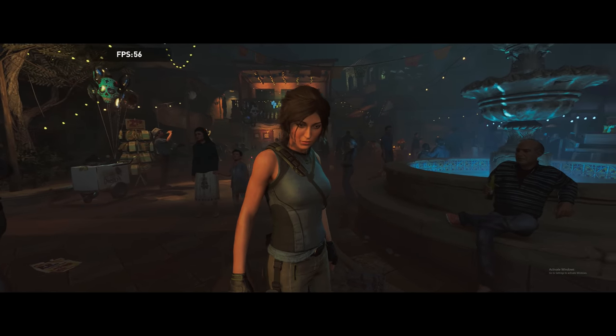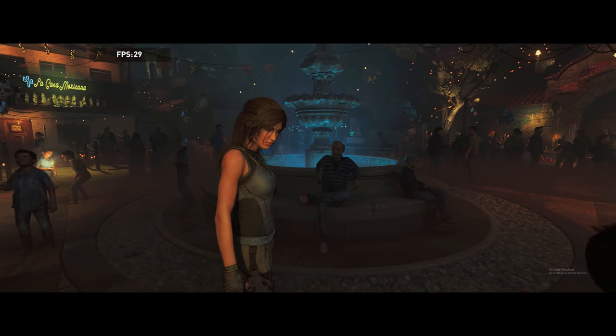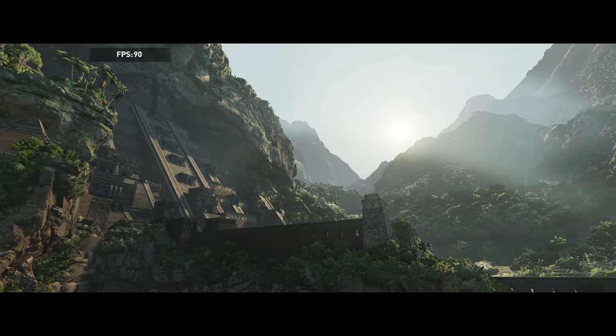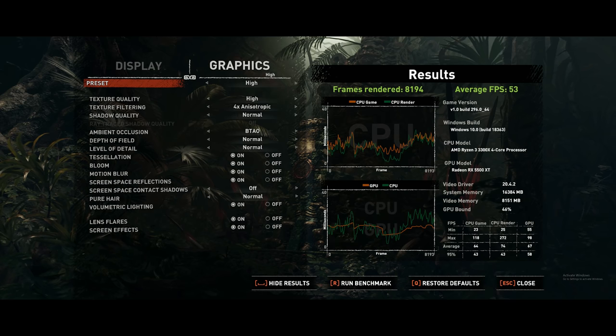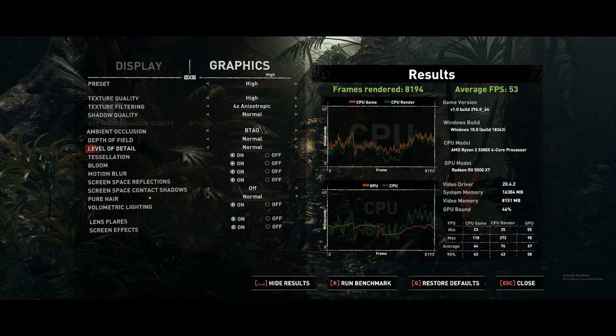When it comes to gaming performance — what we really care about — how does this actually handle? We tested Shadow of the Tomb Raider using the built-in benchmark. We see it ranging from the low 50s all the way to about 90 frames per second, all at 1080p high settings. Looking at the final results, our average FPS is 53 frames per second at high, which is good. It means we can play this game well and it loads and runs pretty smoothly.